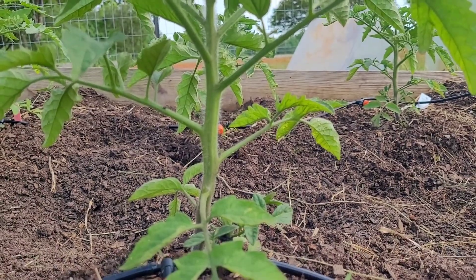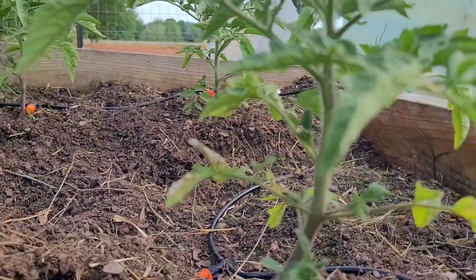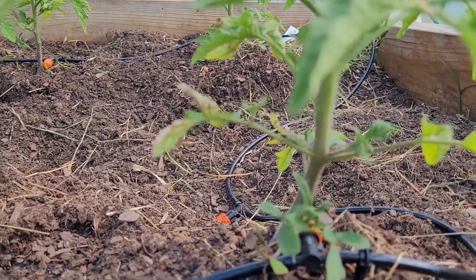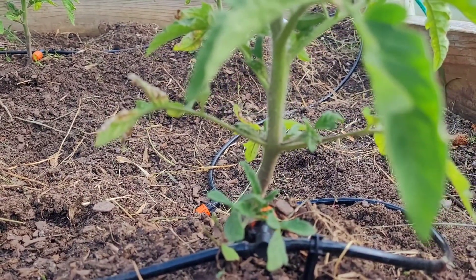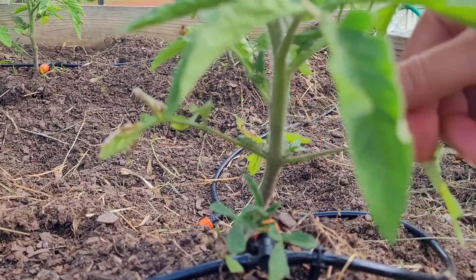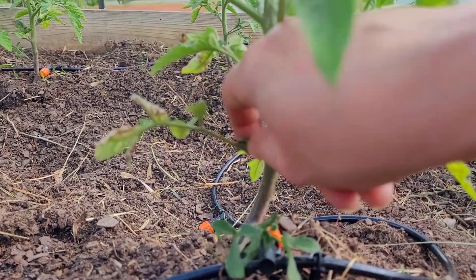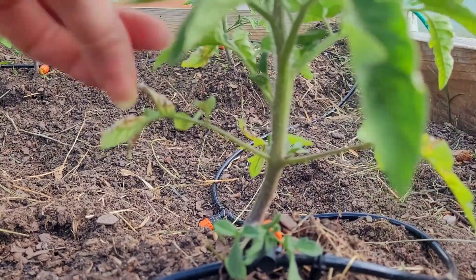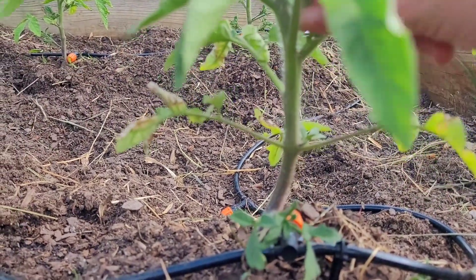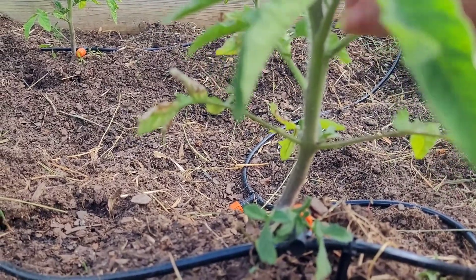That's one there — that's a Cherokee purple. All right, here's a sucker. A tiny sucker right there, a little tiny sucker — get this little sucker off. This one only has little tiny ones.